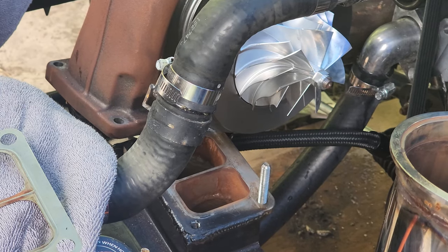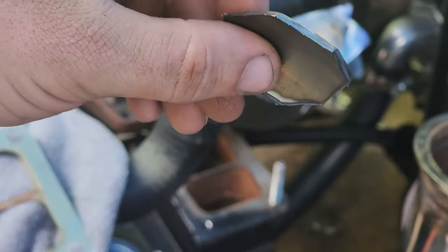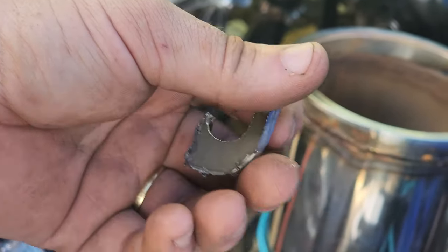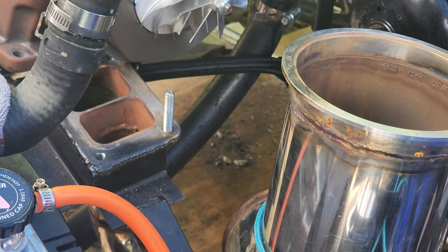That's one piece, and I need to find the other piece — but I found the other piece. Now I can rest assured that I'm not going to destroy my exhaust turbine.